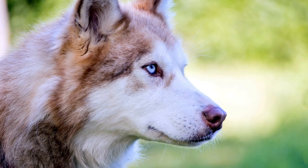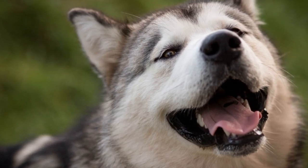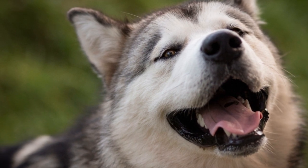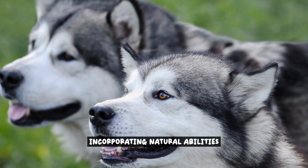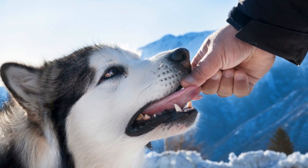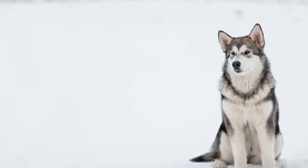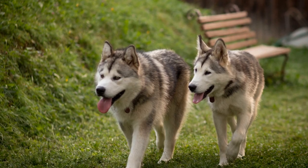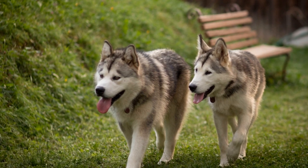Remember, the key to choosing suitable moves is to tailor them to your Alaskan Malamute's individuality. By considering their size, physical abilities, and personality, you can create a routine that not only highlights their strengths, but also allows them to shine in their own unique way. When it comes to freestyle dancing with your Alaskan Malamute, incorporating their natural abilities can take your performance to the next level. These majestic creatures possess a range of traits that can add a touch of magic to your routine, whether it's their graceful movements or playful nature.